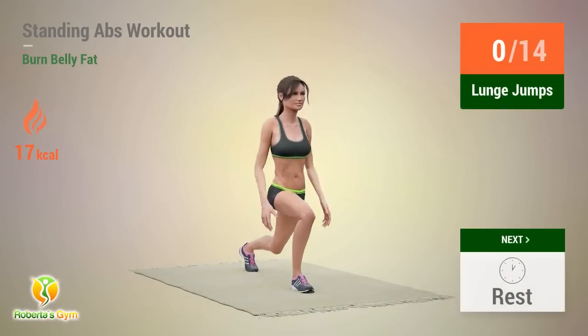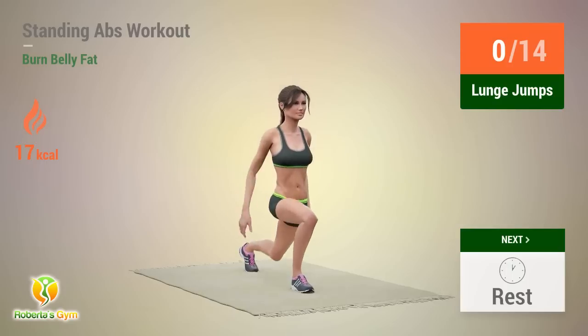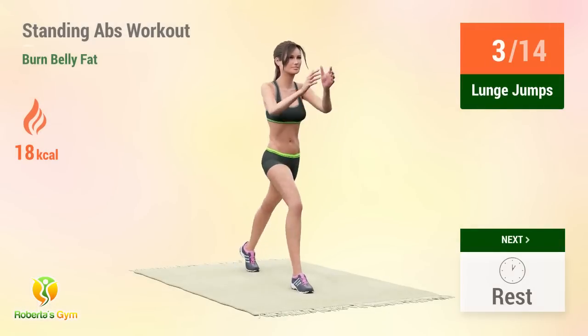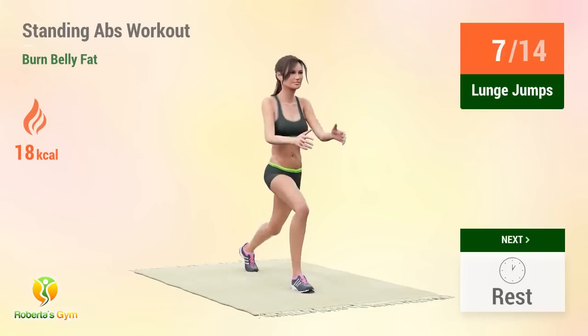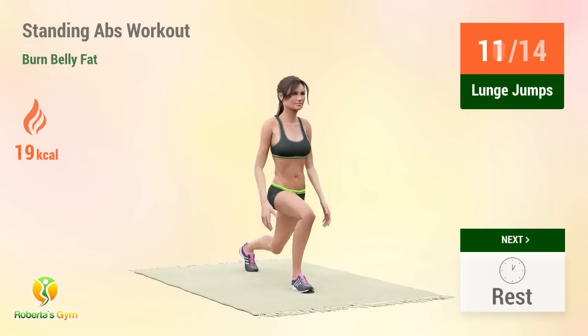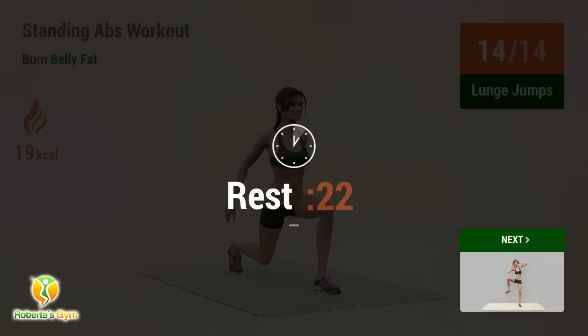Up next, lunge jumps. In 5, 4, 3, go! Reps: 5, 6, 7, 8, 9, 10, 11, 12, 13, 14. Rest time!